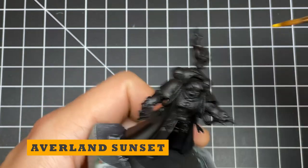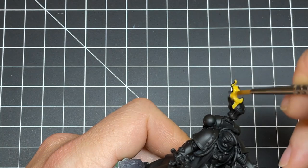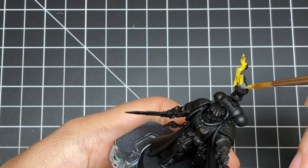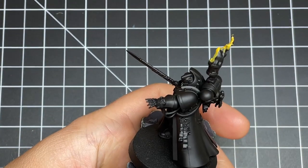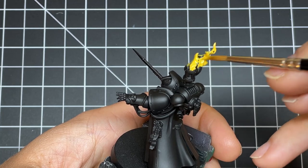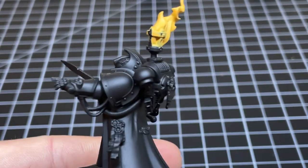We're going to start off by doing a base coat of Averland Sunset. The paint is thinned 1 to 1 water to paint ratio, and it'll take about 3 thin coats. I primed the mini black, as it's the most common color people use, but lighter primers will work even better and result in you doing fewer coats. This is what it should look like after about 3 thin coats.